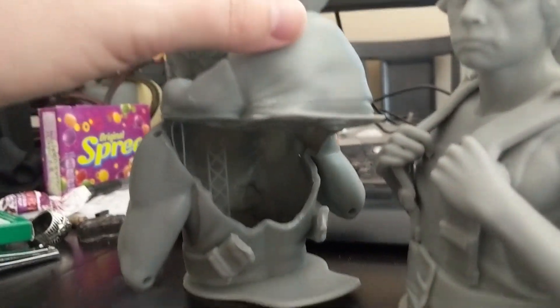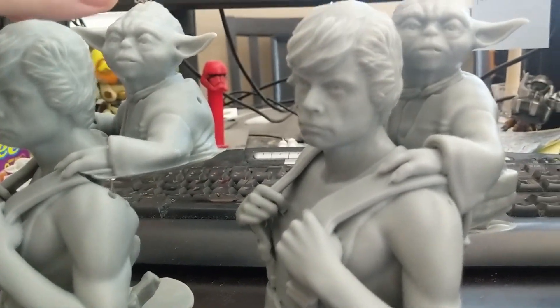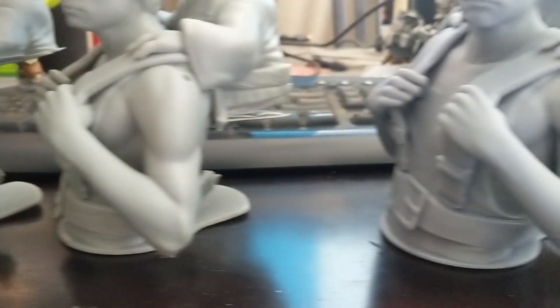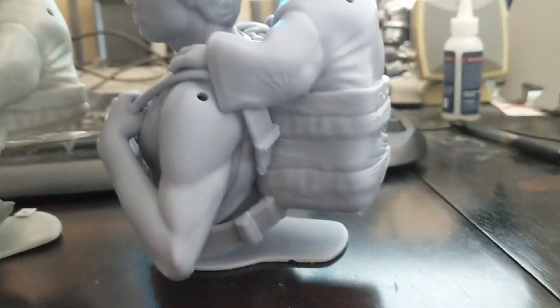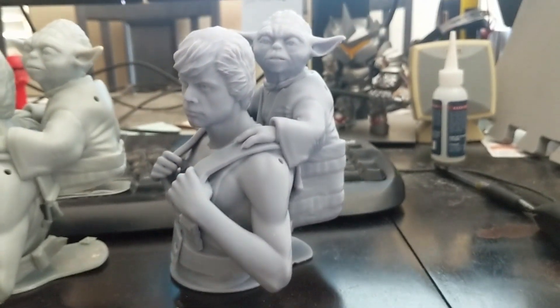First up, we have the OG model that was printed flat to the print bed and didn't have enough supports on the bottom of the backpack — the backpack completely failed and pulled away. Then we have the second attempt where we put heavier supports and supported the backpack better, but the backpack was still printed flat and parallel to the print bed — real disappointed that failed. Then we finally wised up with the final model where we angled it about 30 to 45 degrees, tilted it, and properly supported everything. The whole backpack turned out. We do have a little sanding to do on some of these edges, but the whole thing turned out. It looks just wonderful — a couple of pockmarks from the supports, but we can easily get rid of those.